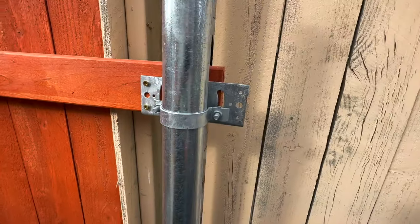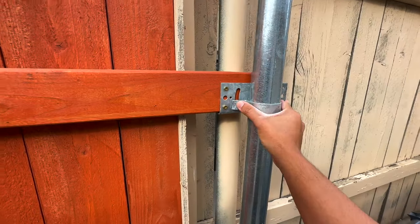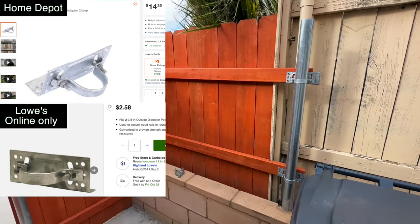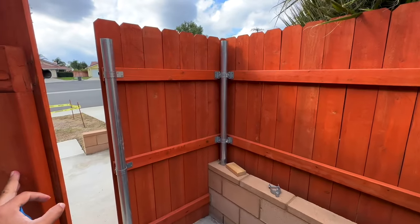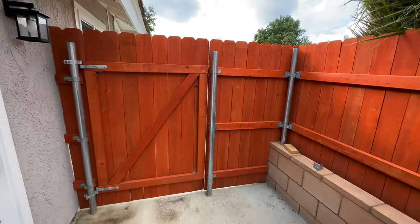Last tip: if you need these brackets to seat your two-by-fours, do not buy them from Home Depot — they sell them for around $14. You can order online at Lowe's for like $2.50. They're super cheap, so before buying make sure to do your research and you'll save a few dollars.